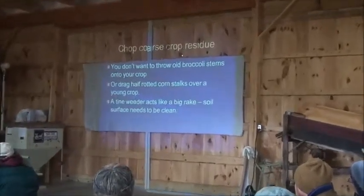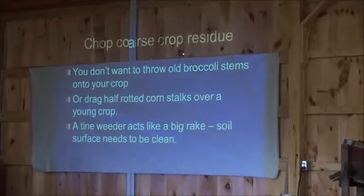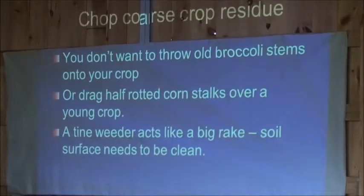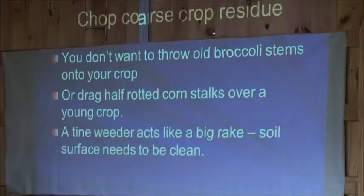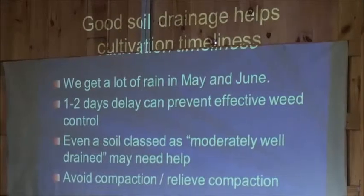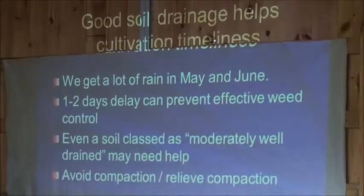I think it's a good idea to chop crop residue. If you have crop residue — corn stalks or broccoli stems — you don't want to be throwing those into the crop or dragging them over a young crop. If you have any kind of drainage problems, you want to get those corrected.